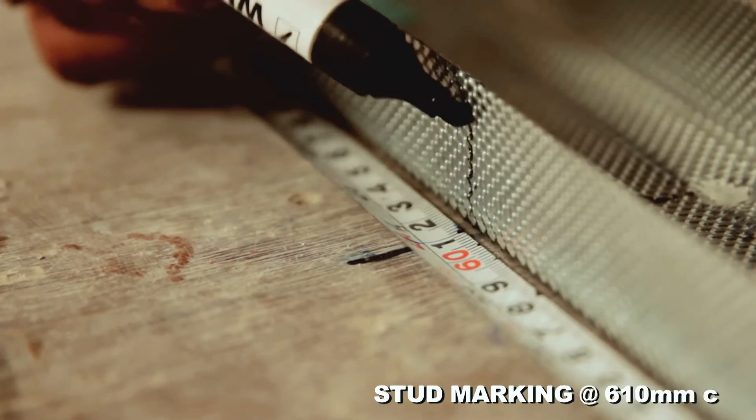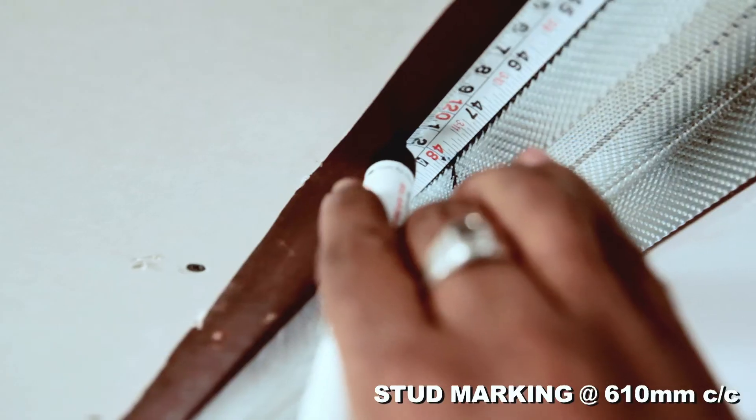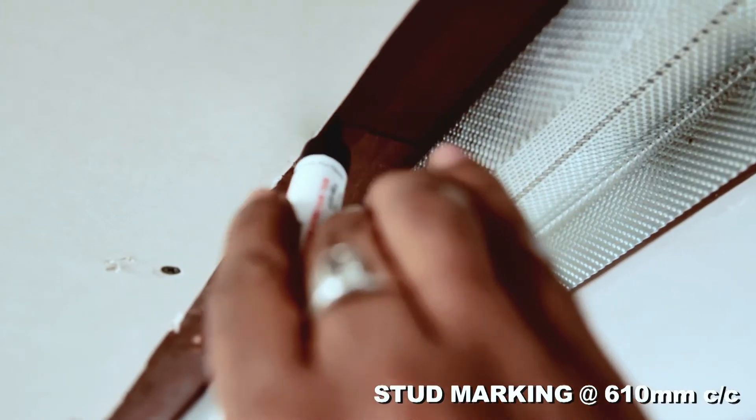Mark 610 mm centers distance on floor channel to position stud spacing.